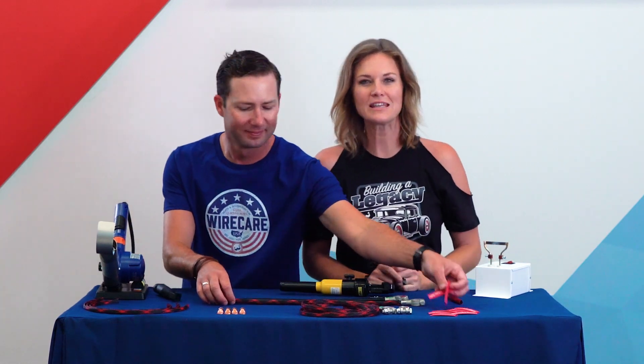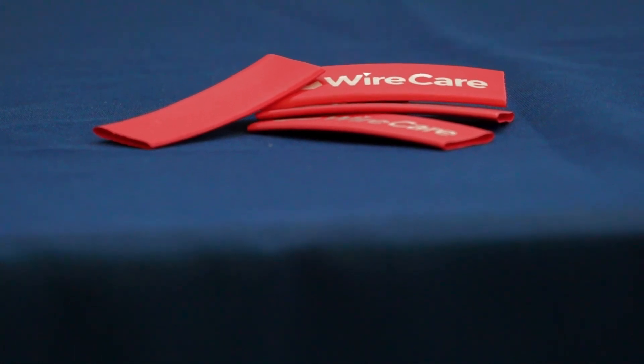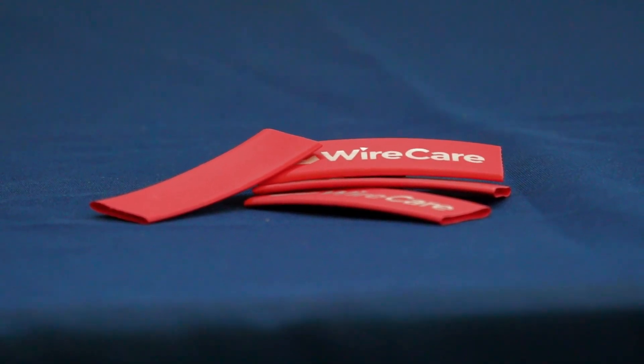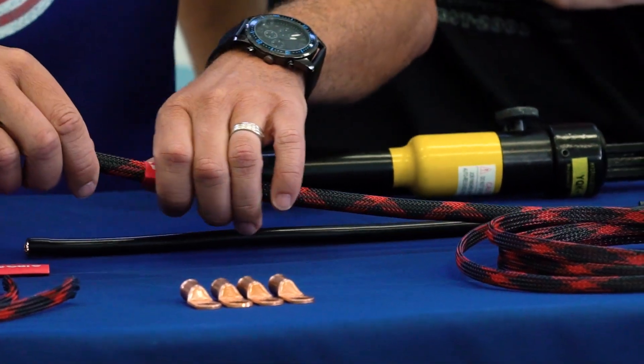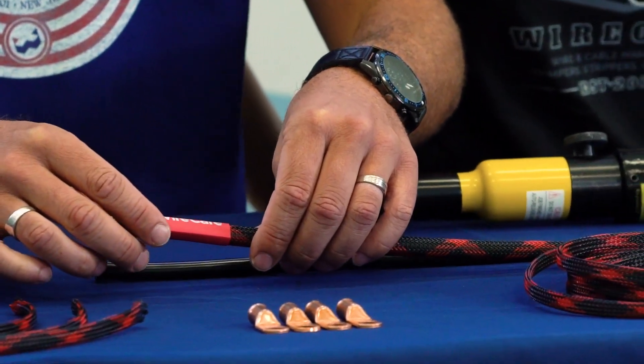Up next, we are going to slide on some heat shrink over our braided sleeving. This is two-to-one Shrink Flex heat shrink, and this will help us get a nice clean termination. We're doing this now because it's way easier to slide this heat shrink on before we've permanently attached the lug — just thinking ahead. We'll revisit this heat shrink later.